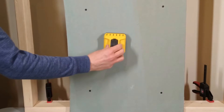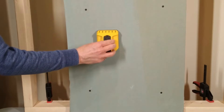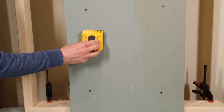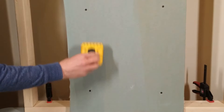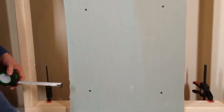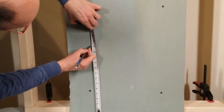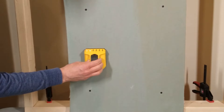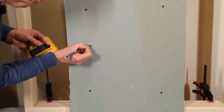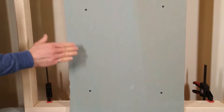Now that you have that measurement, the next thing you need to do is find a stud in the wall. Use a stud finder — I like this type because it shows where the full width of the stud is with multiple lights. I can see the edge of the stud is about here. Now I can measure the distance up from the floor — that was 13 and a quarter inches — mark that on the wall, and find the edge of the stud at that height. This gives us the approximate bottom corner of where our box is going to be.